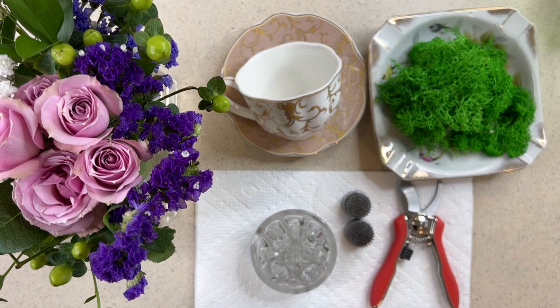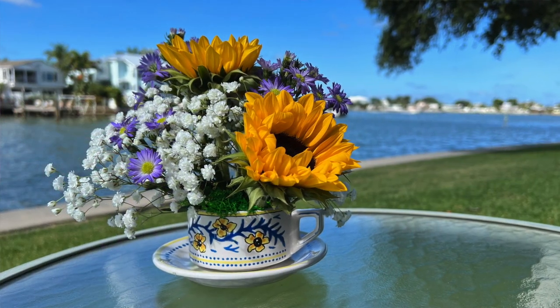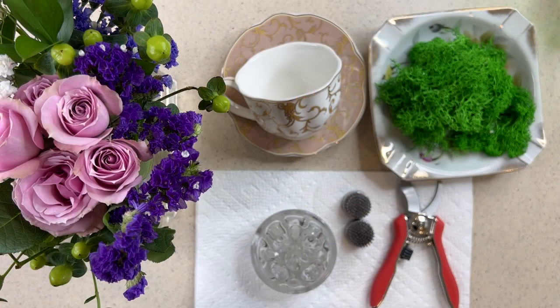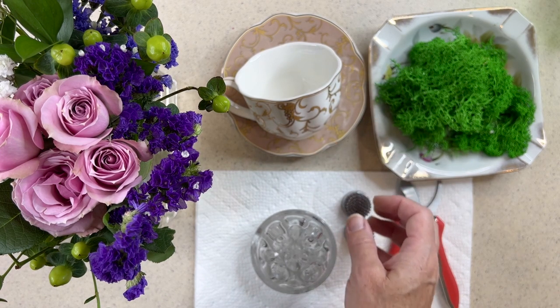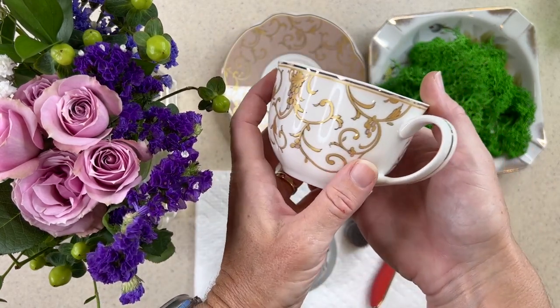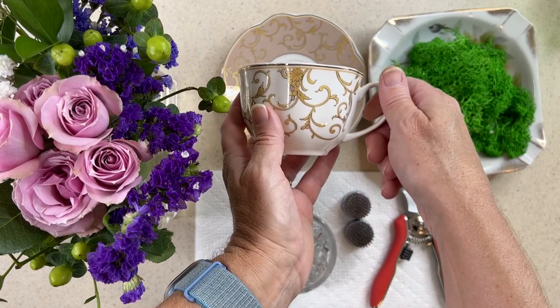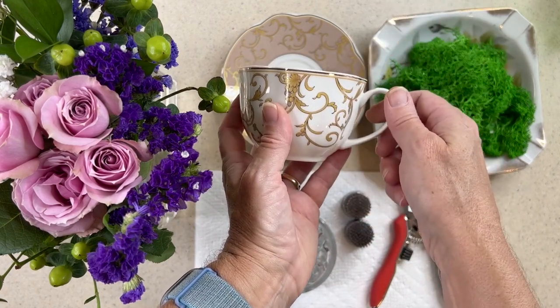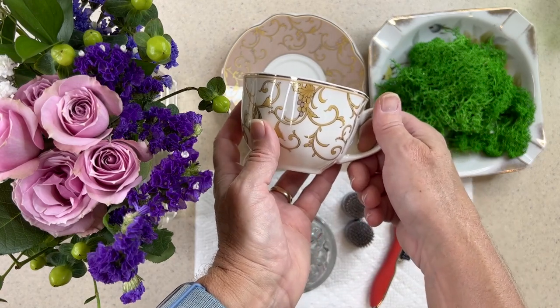I'll show you some design tips and some little tools that make it really look professional and enjoyable to complete. It's a process you can use over and over again, tailored to different flowers, different holidays, themes, and colors. When I worked in my father's restaurant, we made lots of similar arrangements with flowers from the garden or fresh flowers from the farm.